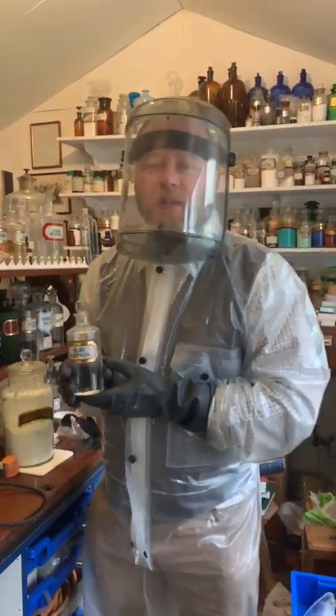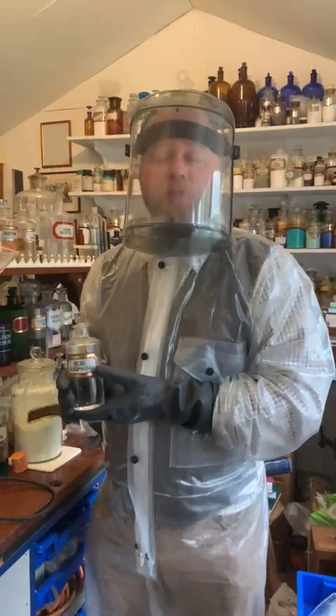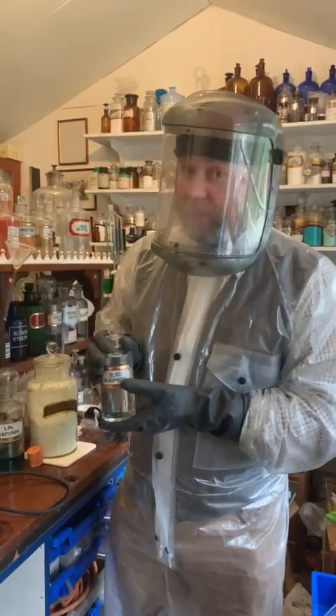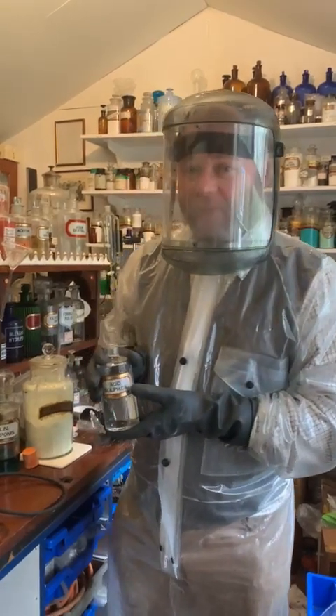Hello, welcome back to Adrian's chemistry laboratory. It's very interesting that my last video caused so much controversy with some flat earthers who refused to believe that I actually was using 100% concentrated sulfuric acid. All I was simply trying to do was demonstrate the extreme dangers of concentrated sulfuric acid and how to safely use it.